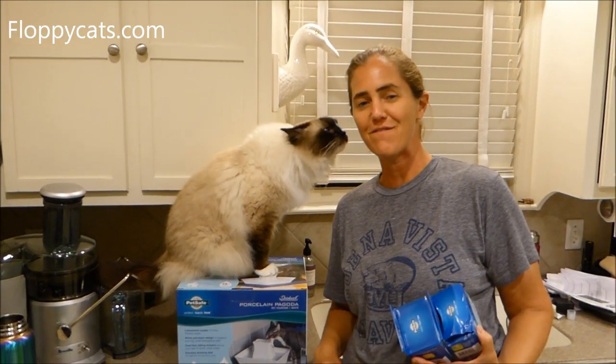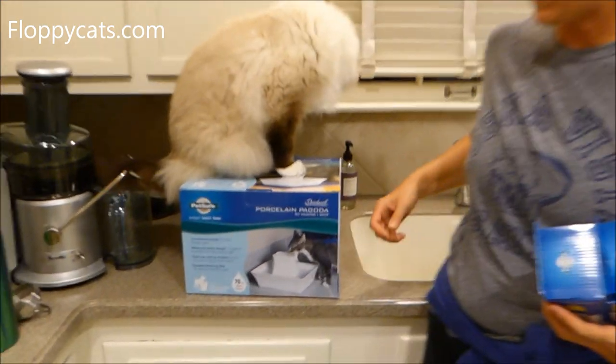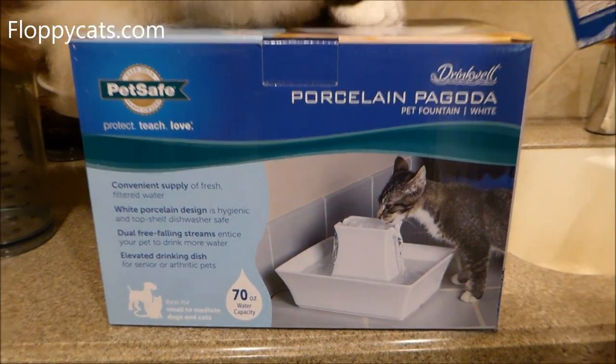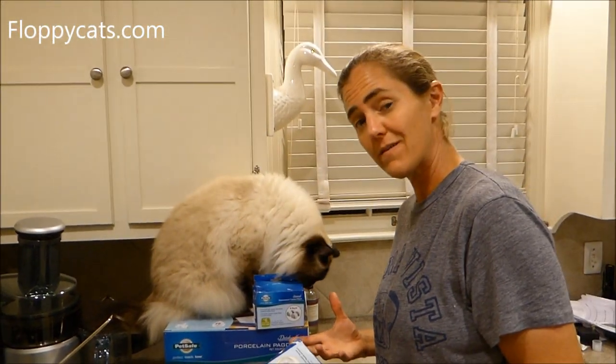Hi, Floppycatters! Today we're doing the final product review video for the PetSafe Pagoda Fountain. And since I didn't really get a chance to show you how it's all set up, I thought that's where we'd start the video.